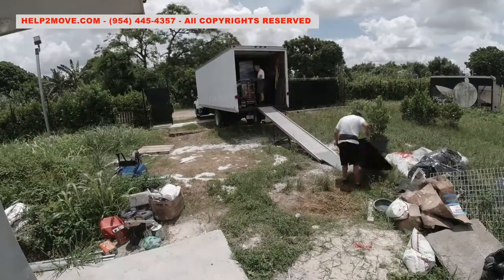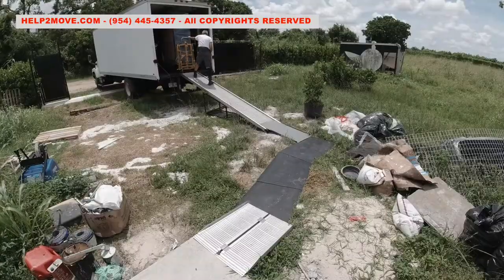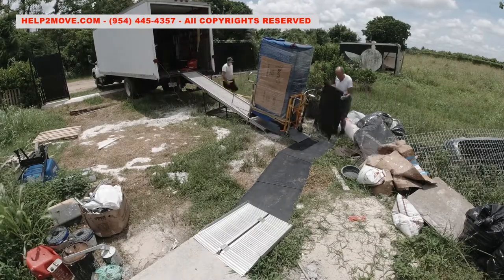Unfortunately, at the unloading place, the terrain is rough and messy — it looks like the builder here doesn't like cleanliness and organization. We had to lay steel sheets to be able to wheel this tall and very heavy safe.